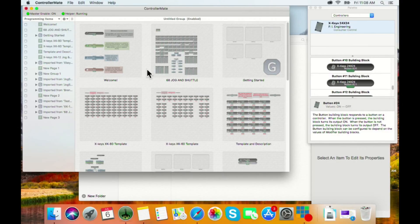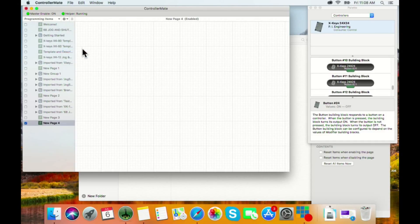When you open ControllerMate and plug in your Xkeys, you've got your programming pages on the left. Go to the gear icon and select 'Create Programming Page.' One important tip: make sure it is highlighted and checked, because no matter what you program, if it's not checked it will not work.